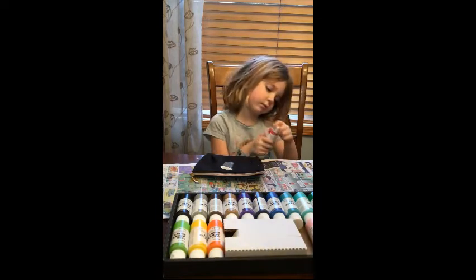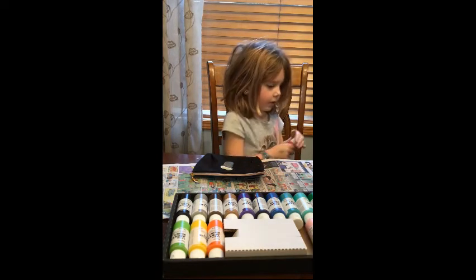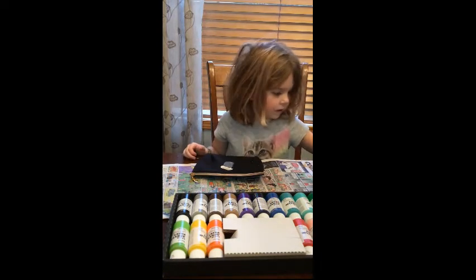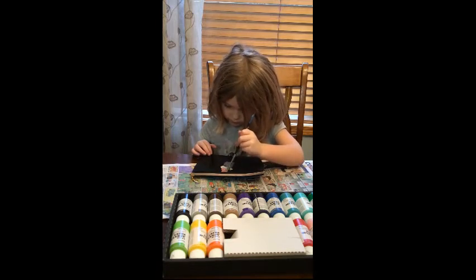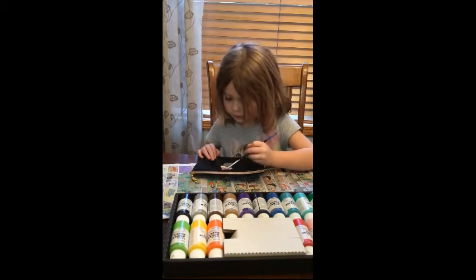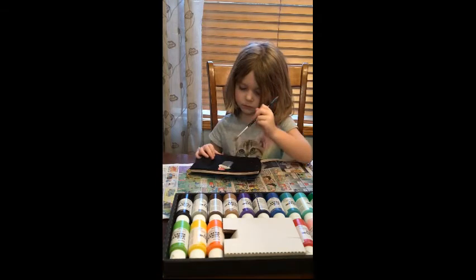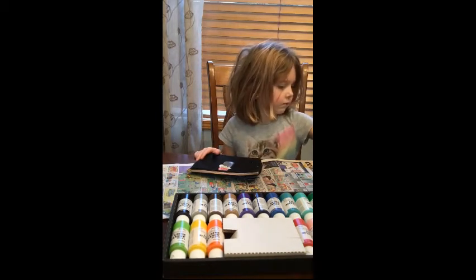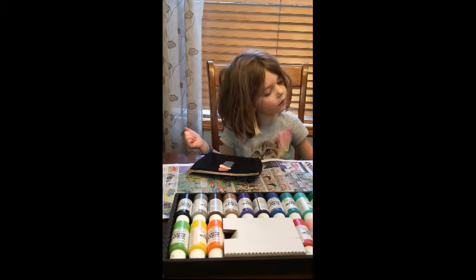That one was kind of hard to get out. And now I'm going to squeeze it. That is a lot of red paint in the bottle. I'm not really good at painting, but I did paint before. I'm just trying to practice right now. But I am doing good on my paint. This paint is so thick and glossy. I love paint.